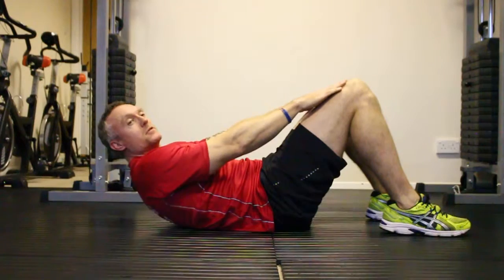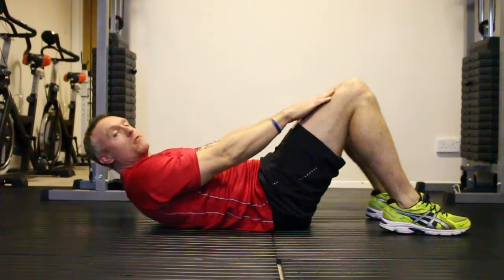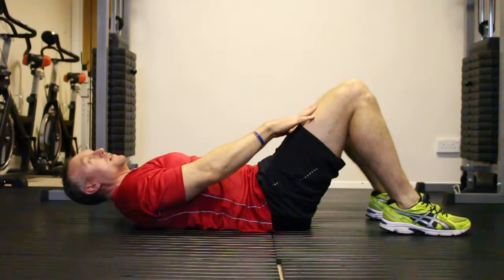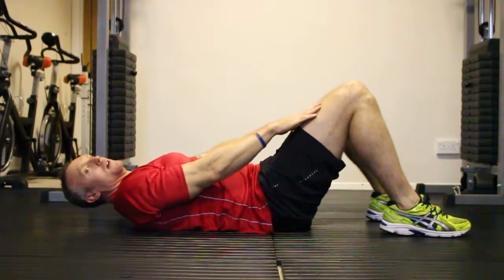Look at doing about 15 reps. If you can do more, aim for 20. Control the movement throughout. Keep your abs nice and tight. Look up. Breathe in. Breathe out. Come down.